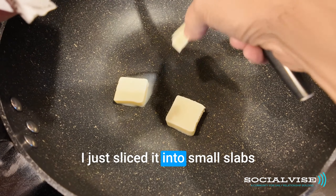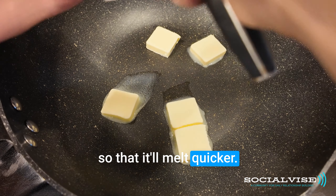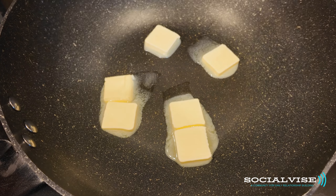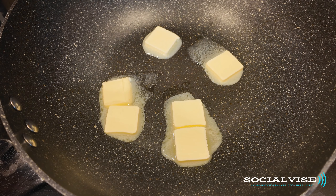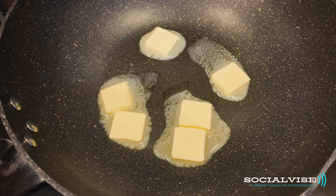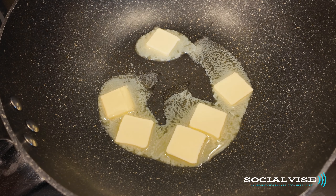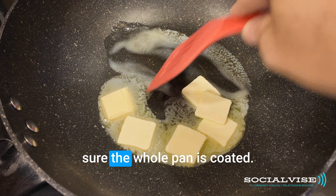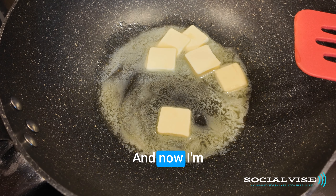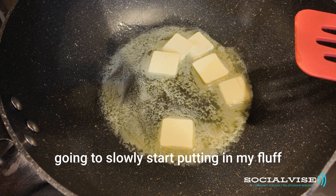This is a half a stick. I just sliced it into small slabs so that it'll melt quicker. I'm going to make sure the whole pan is coated, and now I'm going to slowly start putting in my fluff.